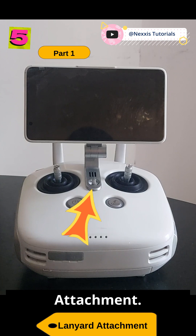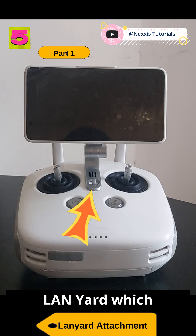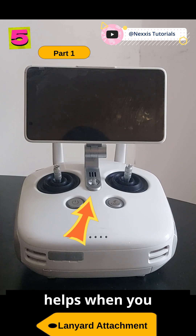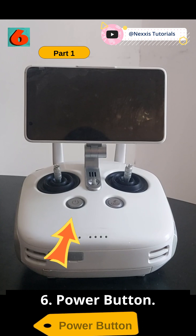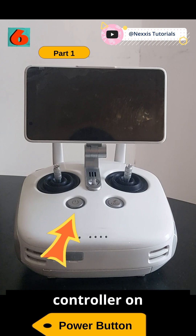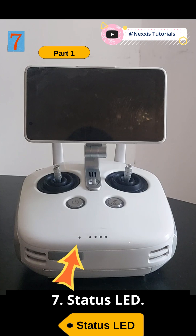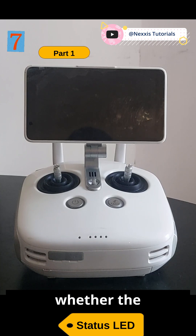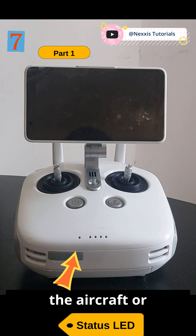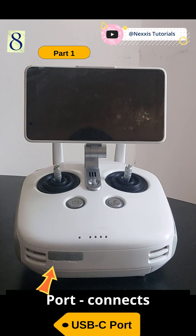Five: lanyard attachments — used to attach to the remote controller lanyard, which helps when you are flying outdoors. Six: power button — used to turn the remote controller on and off. Seven: status LED — indicates whether the remote controller is linked to the aircraft or not.